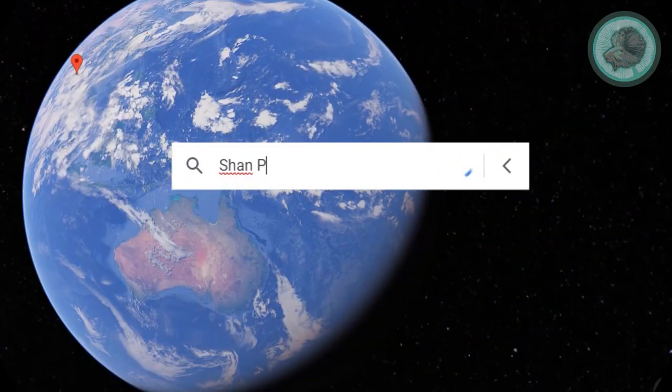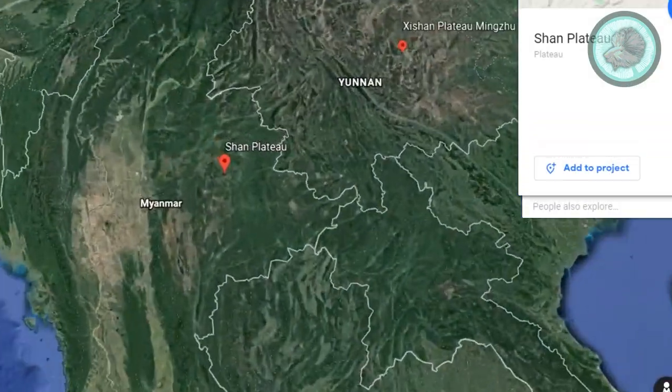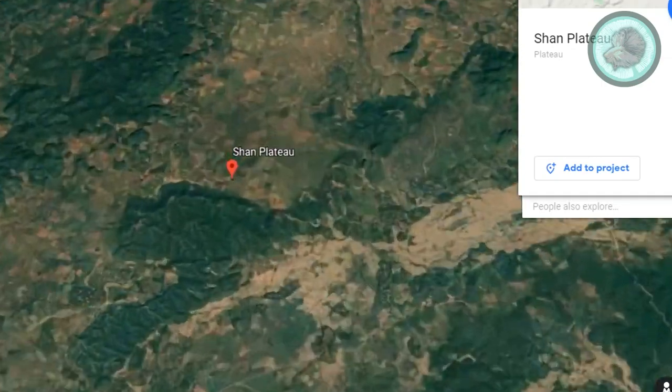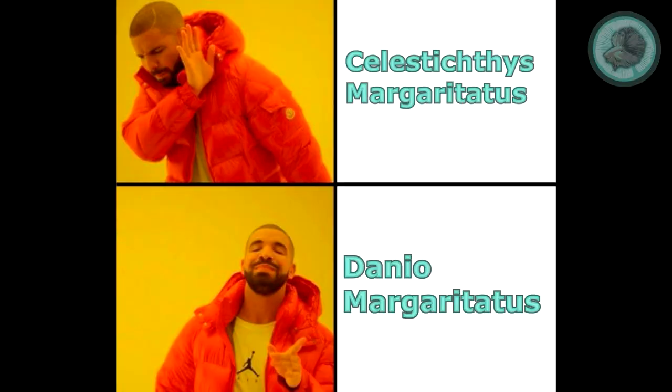It was discovered in 2007 on the Shan Plateau, where it resides in small mountain pools. Originally described by the scientific name Celestichthys margaritatus, it was redescribed in 2020 to Danio margaritatus.